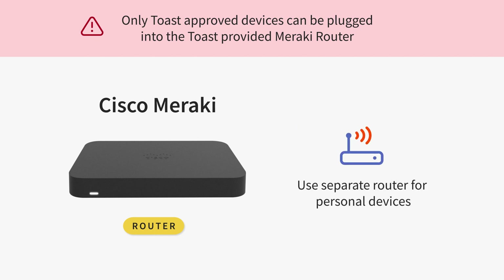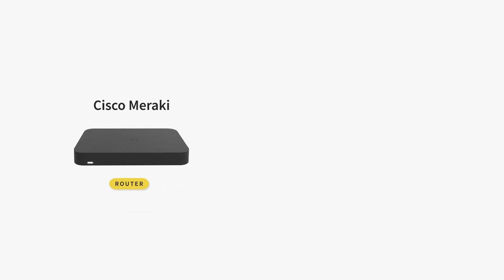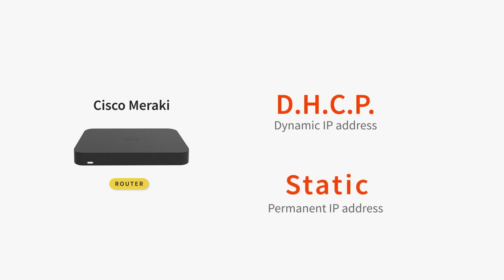You may need to purchase an additional router or access point if you need to run any non-Toast devices. The Toast-provided Meraki router can support ethernet connection via either DHCP or static. The device defaults to DHCP, but if necessary can be assigned to a static IP. Please confirm with your ISP whether DHCP or static is utilized and let your onboarding consultant know so they can best prepare for the install.